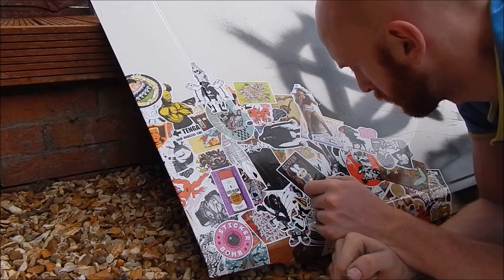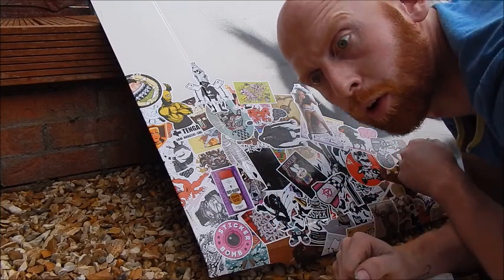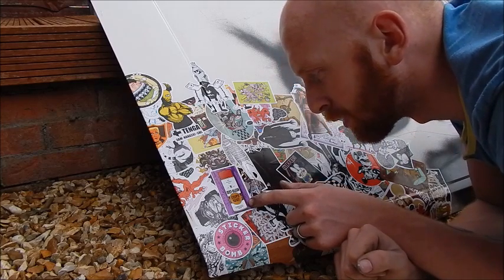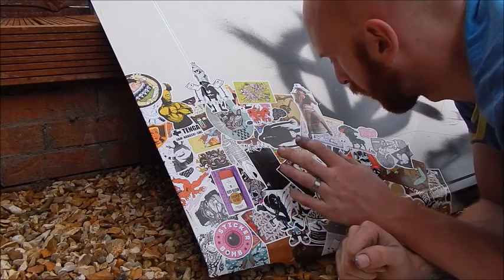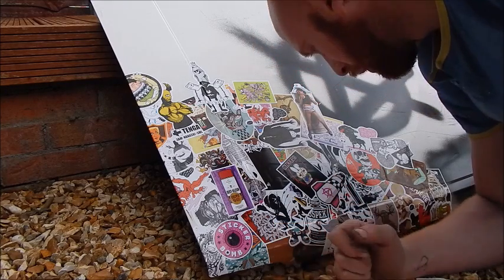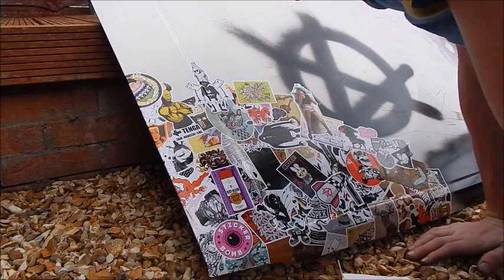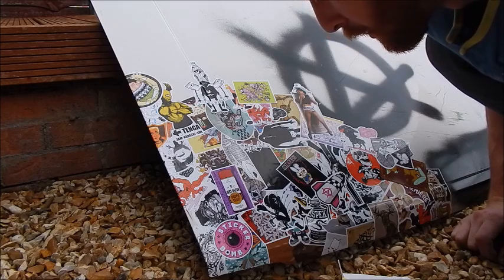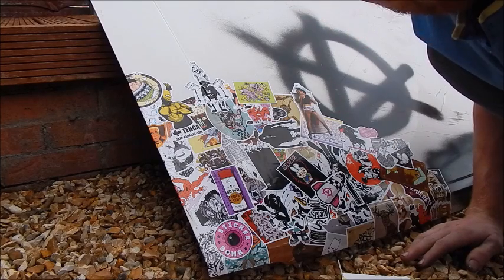Now we've established a pretty good base layer of stickers. What you want to do now is, if you've got some feature stickers you've liked out of the book, start putting them in certain areas. I've put the sticker bomb base on and found this Rustoleum Stops Rust little can - putting these sort of things in over the top really pops it out. For me, I prefer to get a base layer of black and whites and get your colours popping through. I'm going to carry it up and fade it up this end, then start putting some good feature ones in.